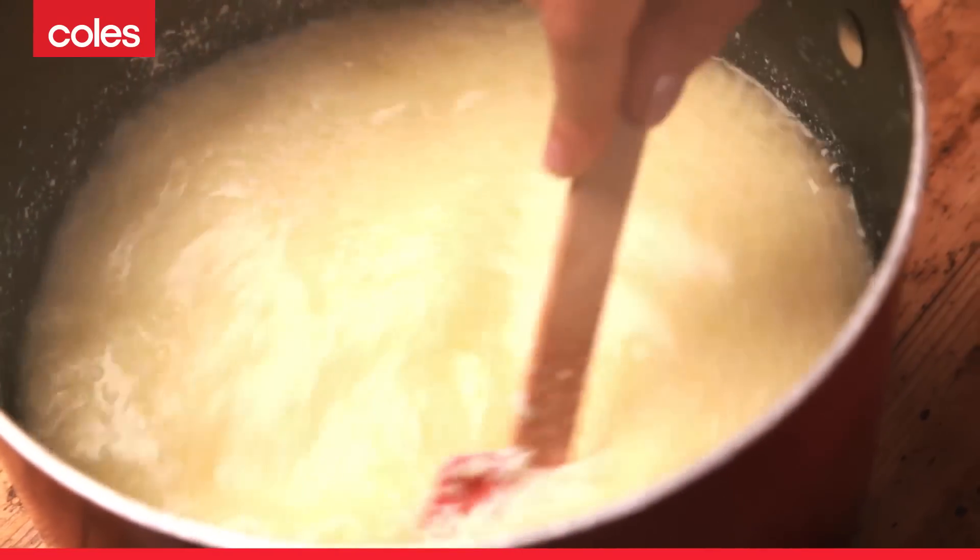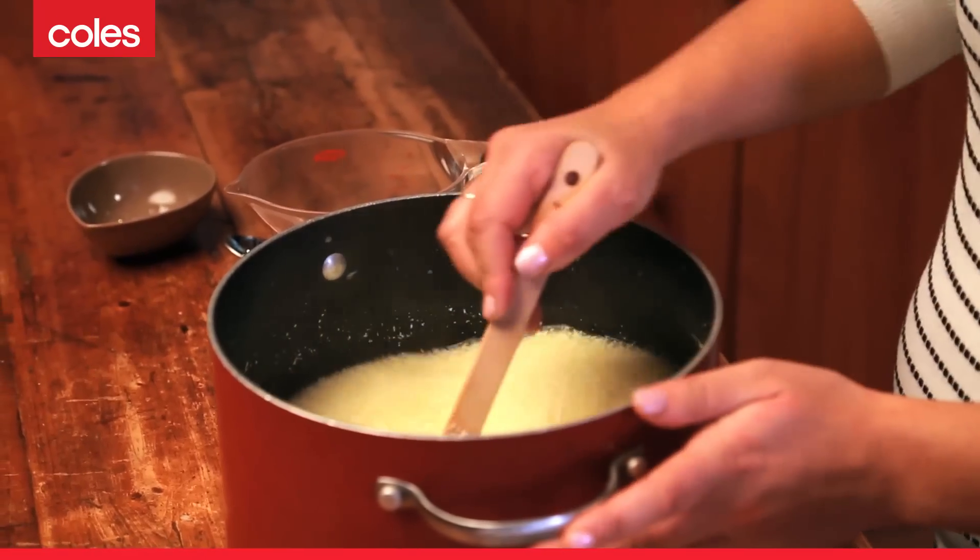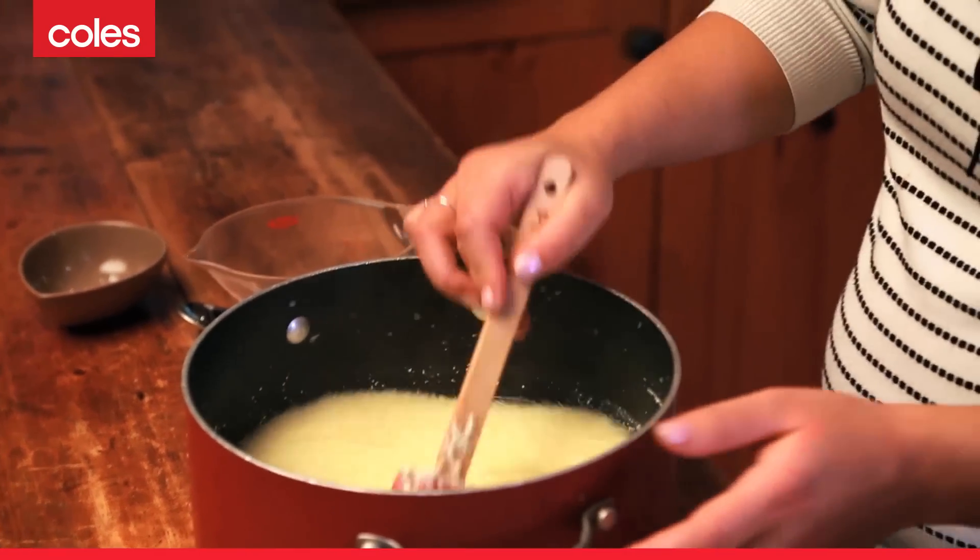What we want is that reaction between the milk and the acid, which will separate the curds and whey. As you can see, as soon as you start stirring in that lemon juice, the milk splits and curdles. Ordinarily you'd freak out at this point, but this is exactly what we need for paneer cheese. Give it a good stir and then allow the mixture to sit for around five to ten minutes.